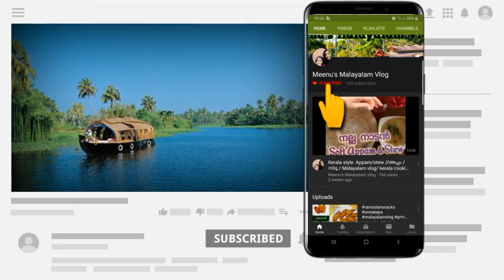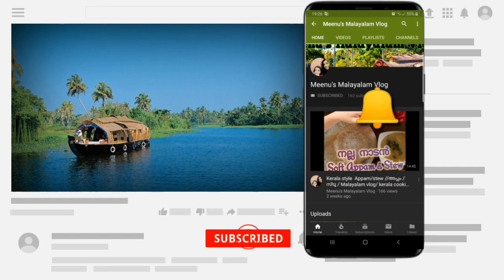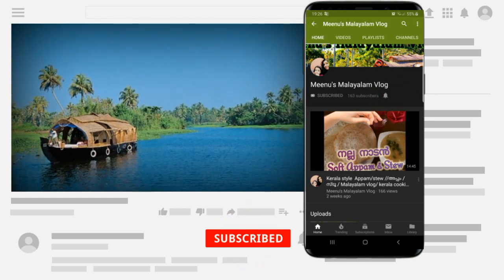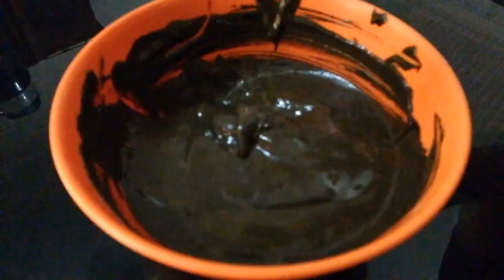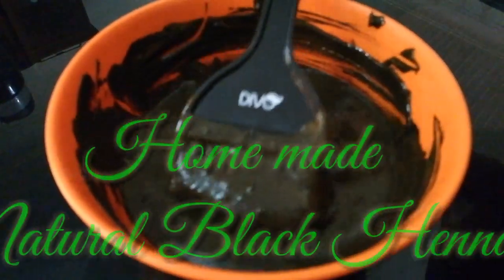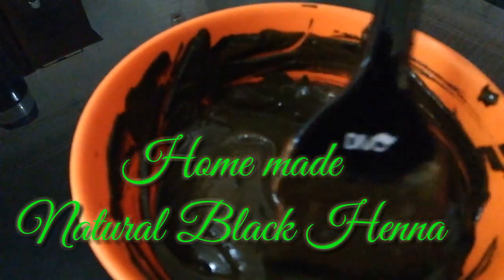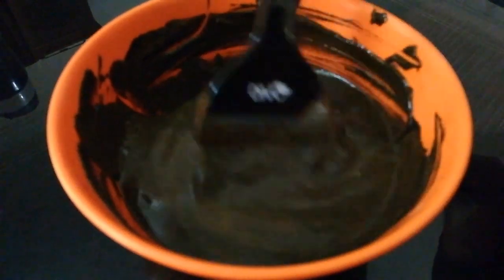If you are subscribed to this channel, subscribe and click the bell icon on the notification bell. Hi friends, welcome back to my channel. I am going to do a video on this cooking topic.